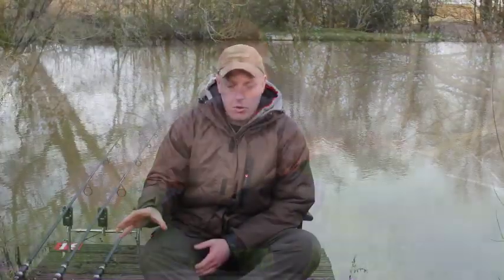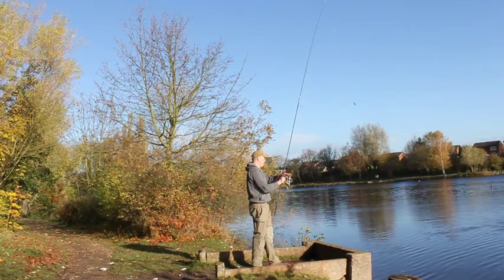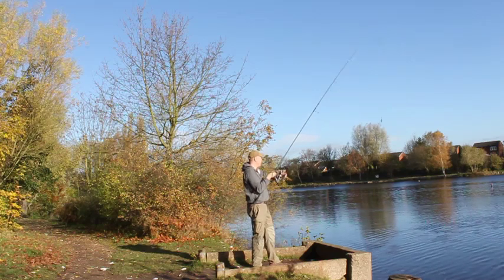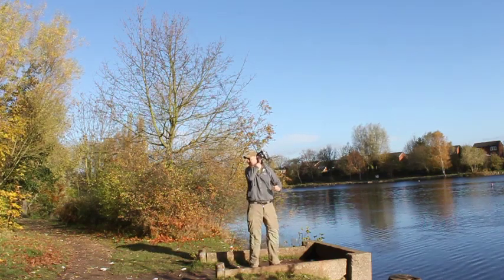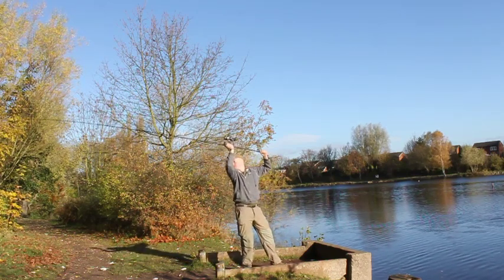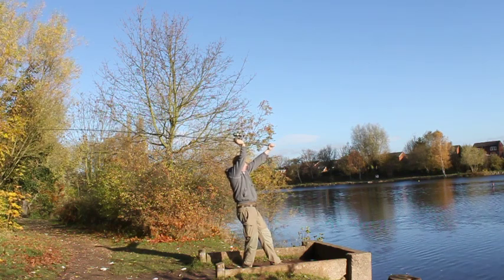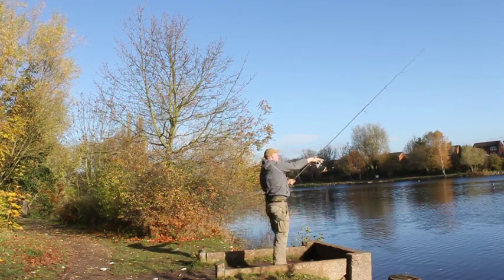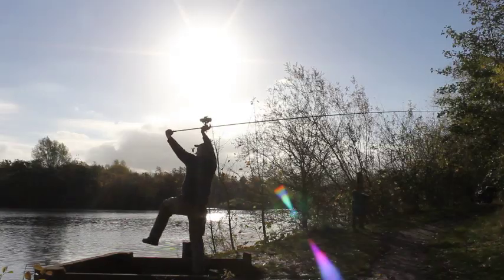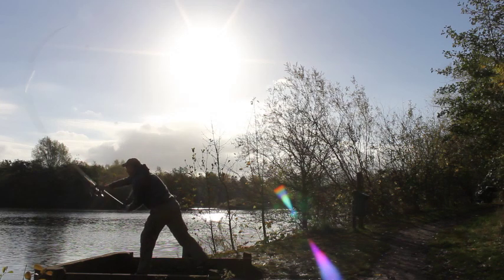Then halfway through the year I started fishing bigger waters, so I moved to the 13ft 3.5lb test curve rods - and these are fantastic casting rods. I'm told you can cast in excess of 200 yards. To be honest I've only tried them in a real fishing situation where the water is quite weedy, so I've been using mono that breaks at over 15lbs, and I've been casting a baited rig well over 150 yards, getting close to the 160-yard range. For me that is a really good casting rod, and combining that with the very good playing action, it's probably one of the best rods I've ever used.